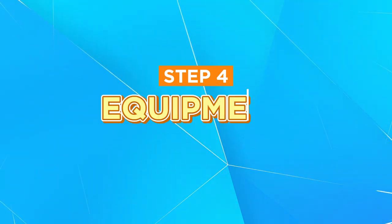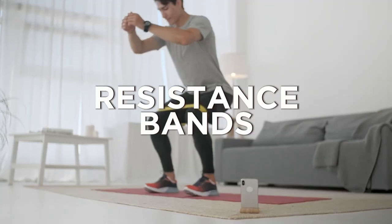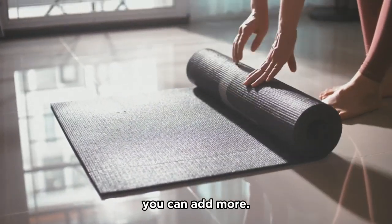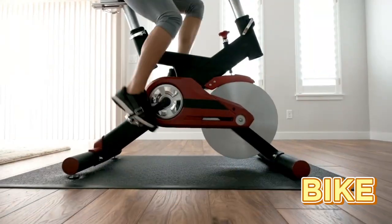Now, the exciting part: selecting your equipment. Start with basics like dumbbells, resistance bands, and mats. As you progress, you can add more. For heart-pumping action, think about a treadmill, bike, or roller.